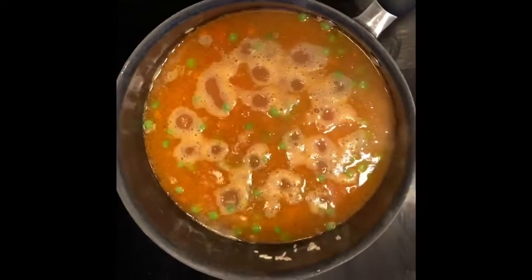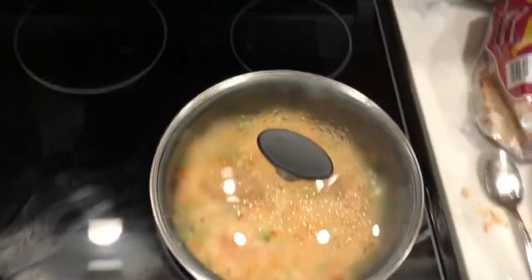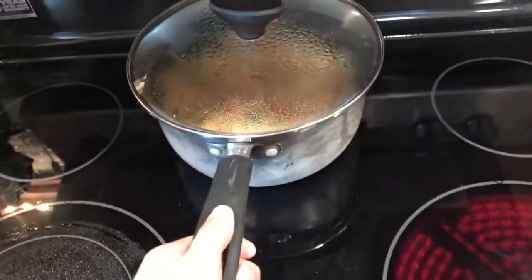Then I let it boil so the rice could absorb it. And then once the rice absorbed it, I just let it sit for about 10 to 12 minutes without heat.